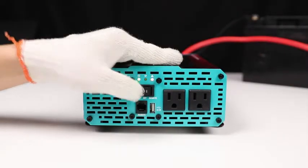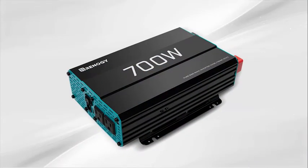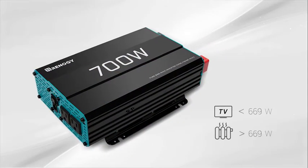Power the inverter to the on position, at which point the power LED will turn on, indicating the inverter is on. You are now ready to connect an appliance and start using your Renogy off-grid pure sine wave inverter.